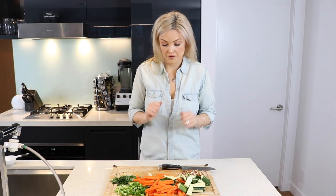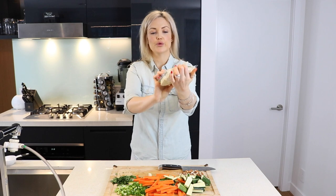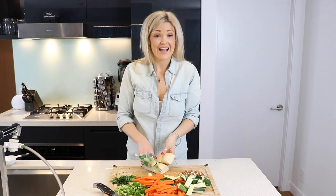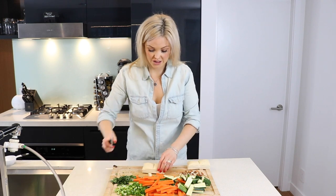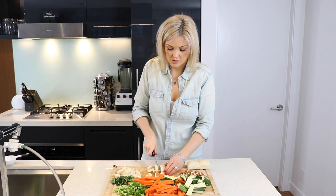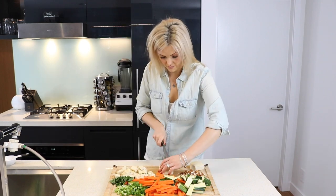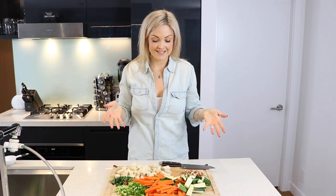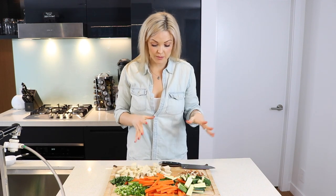Now we're going to chop up our tofu. Get your tofu — do not cut off your finger, be careful. We're just going to chop and cube our tofu. Alright, so we've got all of our veggies prepped, our almonds chopped, our tofu chopped. Everything is good to go — I'm going to put this off to the side.